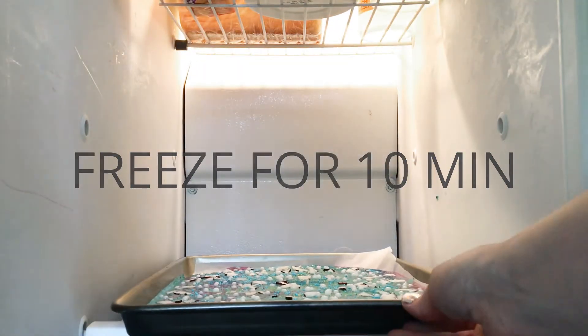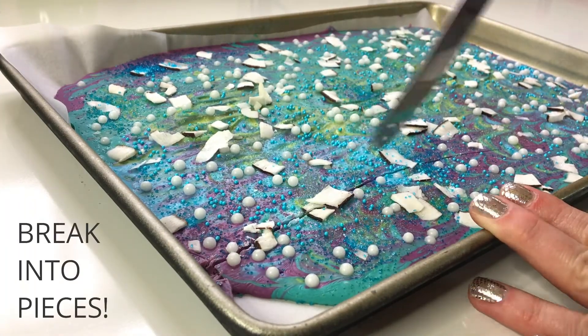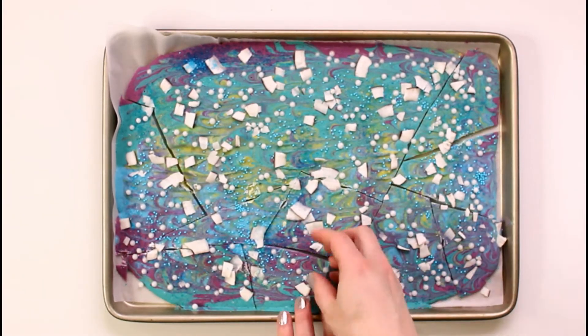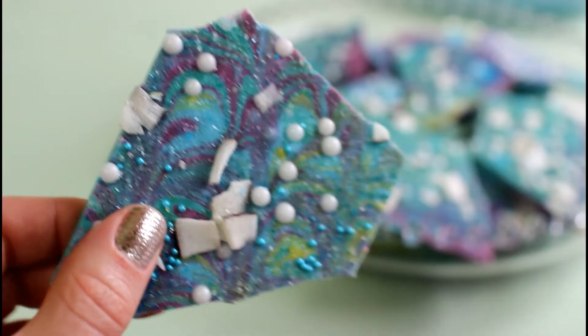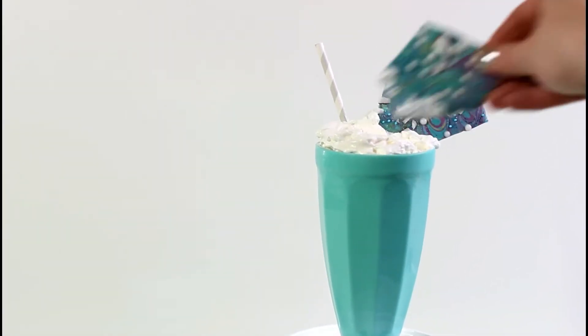Once it was nice and firm, I grabbed a knife and started breaking it into pieces — it was so much fun to see it all come together. You could serve these as is, and they'd be a really fun addition to a dessert table at a mermaid-themed birthday party. Or you could put it in a fun drink like hot chocolate or a milkshake, or it would look really cute sitting on top of a cupcake. Either way, it's really cute, tastes like coconut, and it's delicious, simple, easy, and tasty.